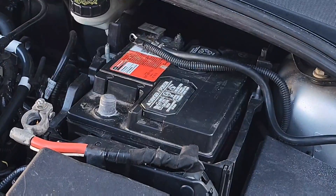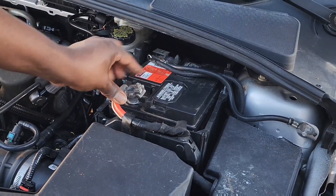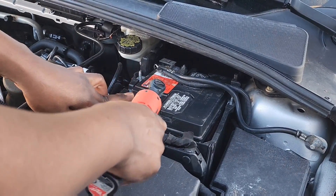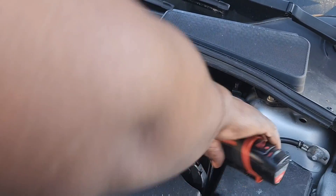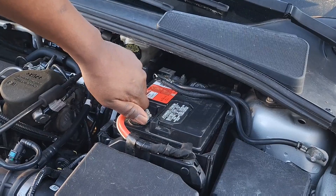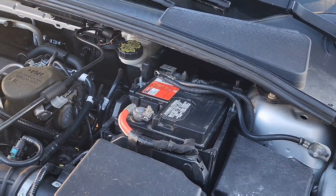Now put the positive lead back on the terminal, tighten it back, make sure it's down tight and not loose. All that's finished.